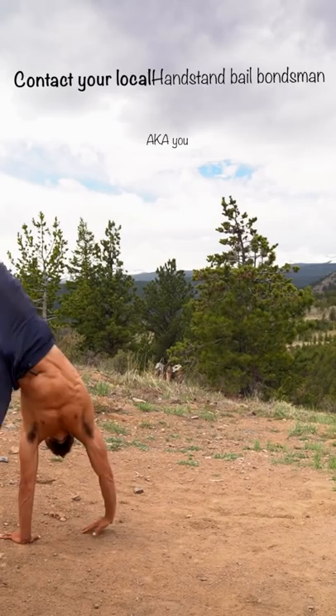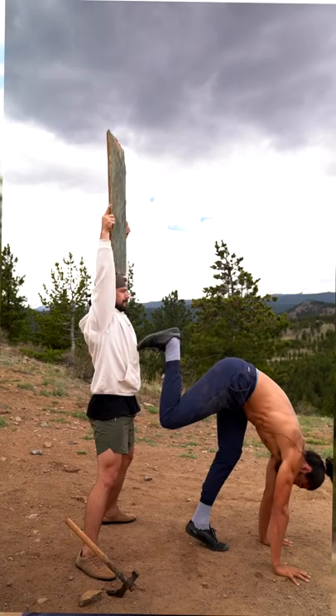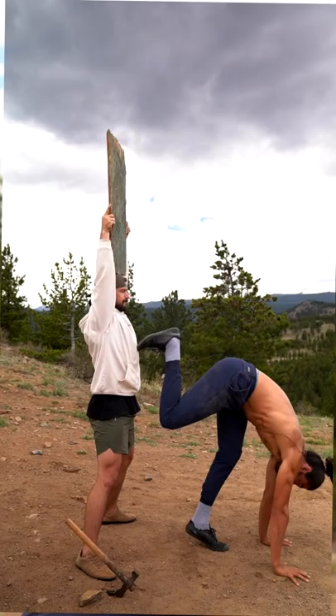Number three: learn how to bail. Kicking up to a wall is a great place to start, but you've got to get away from the wall as soon as you can to start working in the middle of the room or doing chest-to-wall handstands. And that's how you learn how to handstand.